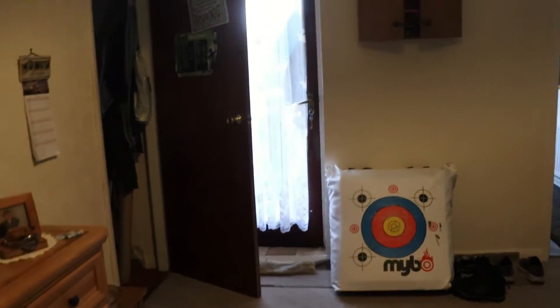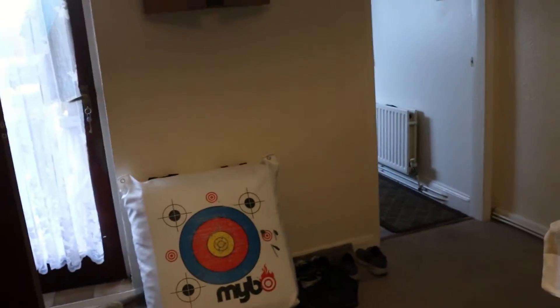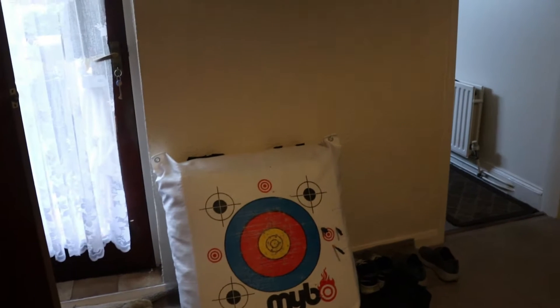I'm still shooting the bow — I'll just go and grab it so you can see. It's still got no sights on or anything like that. So let's do a bit of shooting and show what I've actually learned over the last few weeks. I'm just going to set the camera up and we'll get back into it.